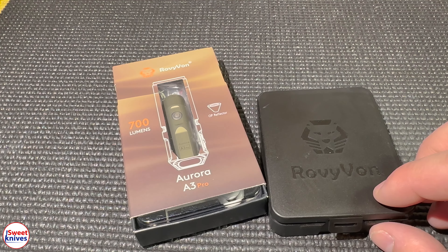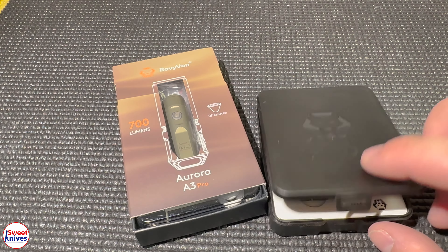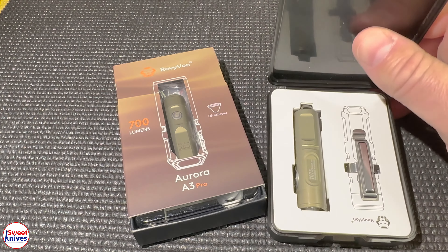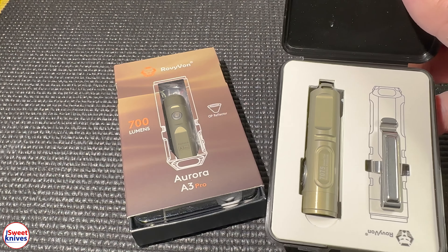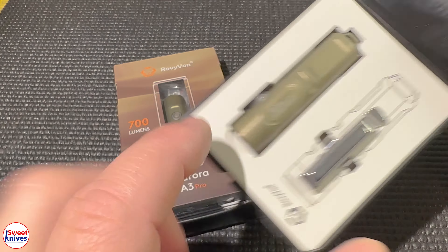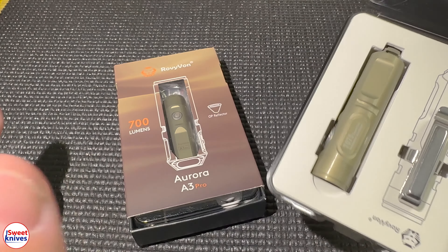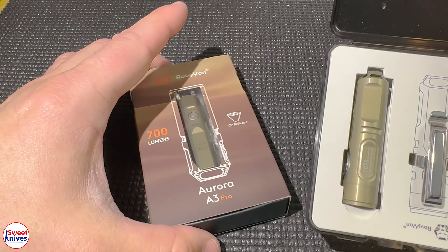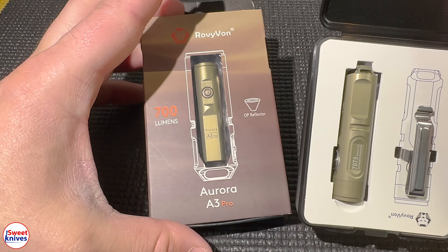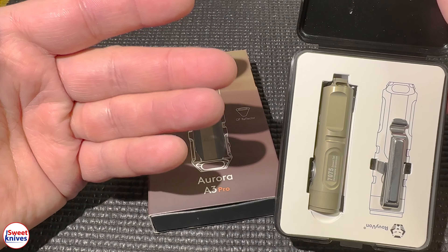Hey YouTube, Sweet Knives here. Today we got flashlights, and you are not going to believe what recently has happened. The fourth generation Rovyvon A3 Pro has arrived, and this is what it looks like right here. I do have version 3 right here just so I can show you guys some of the differences.